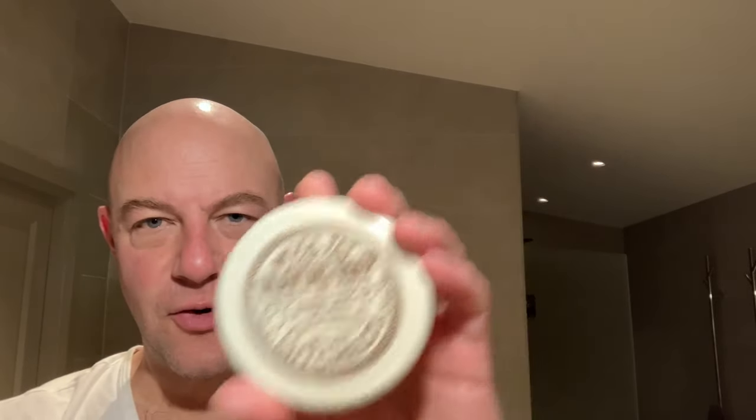My friend Ashad asked me to make a video about how to lather Mitchell's Wool Fat. In fact, he didn't ask me to make a video — he said, how do you lather Mitchell's Wool Fat? And I said, I'll make a video of it. Because content, right? So Mitchell's Wool Fat, an iconic soap from Bradford, in Yorkshire.